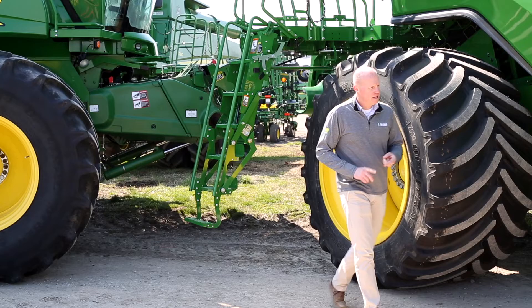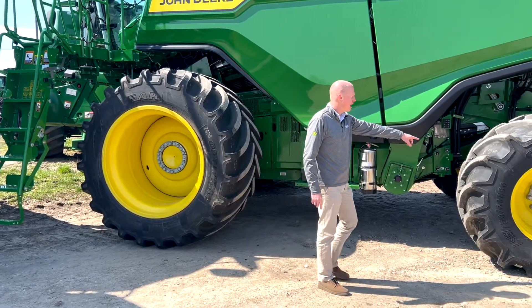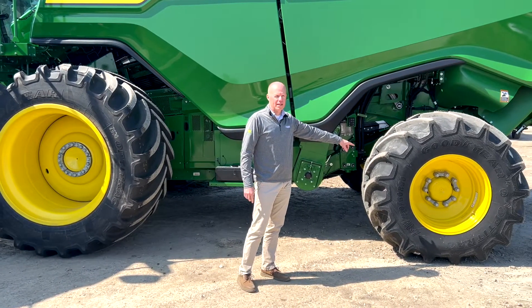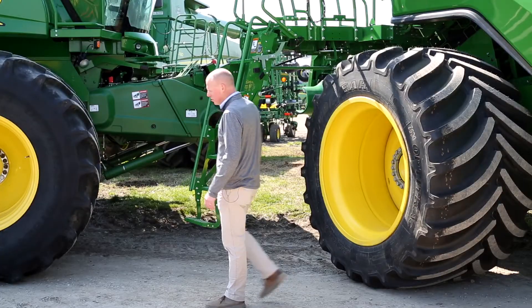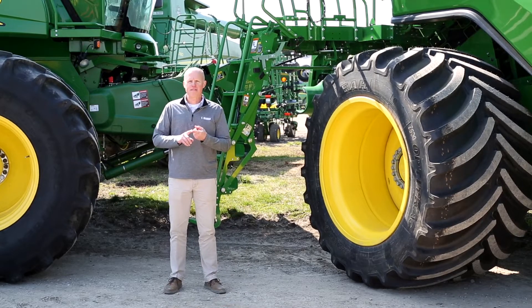In combination with these 750 LSW tires, they'll basically go through anything. When comparing these LSW tires to tracks, they're going to be less expensive, less maintenance, and you can still maintain a good road speed.